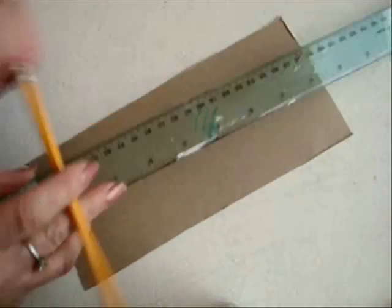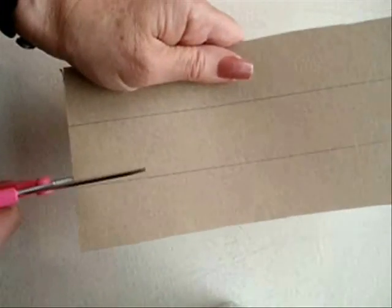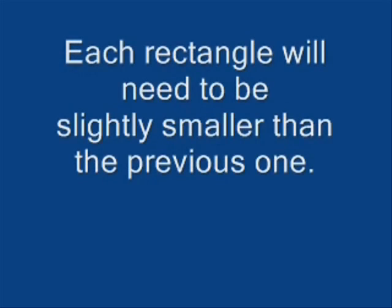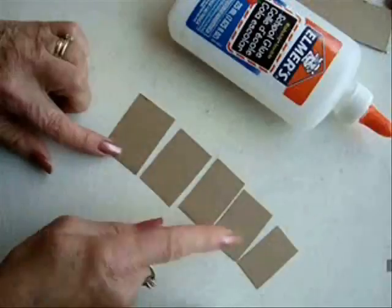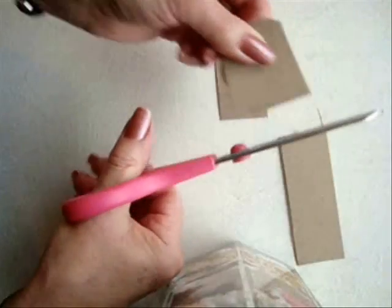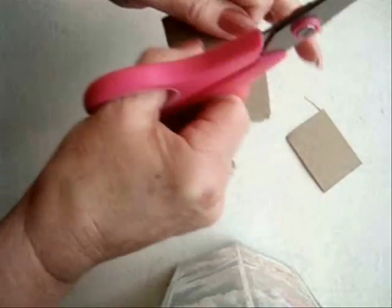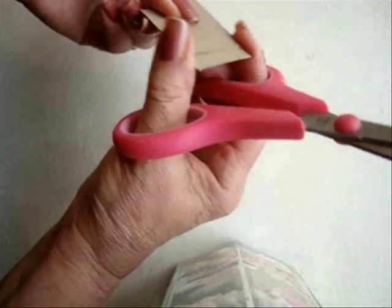I have some cardboard here — it's just a cracker box — and I'm going to make several lines and then cut these out. I'm going to cut the first one whatever size I'd like my pendant to be. Now I'm going to cut these out a little bit smaller each time. I'll put that one down, and again, a little bit smaller.